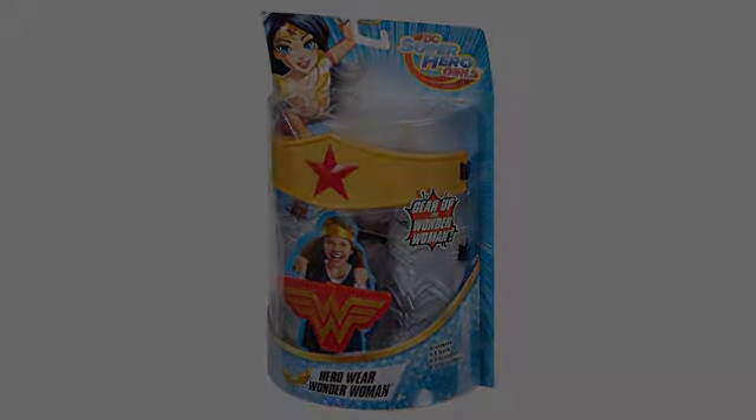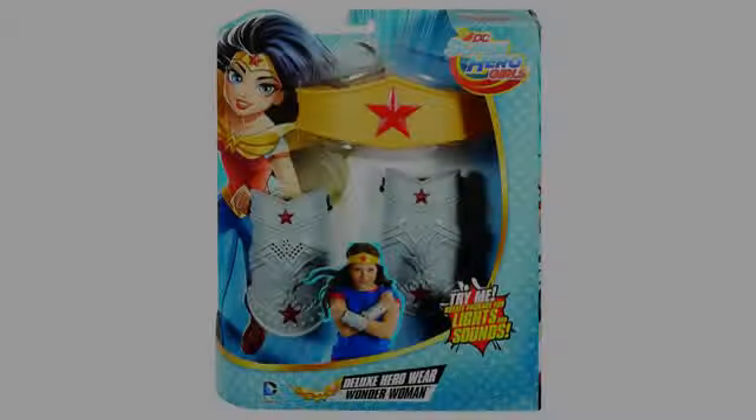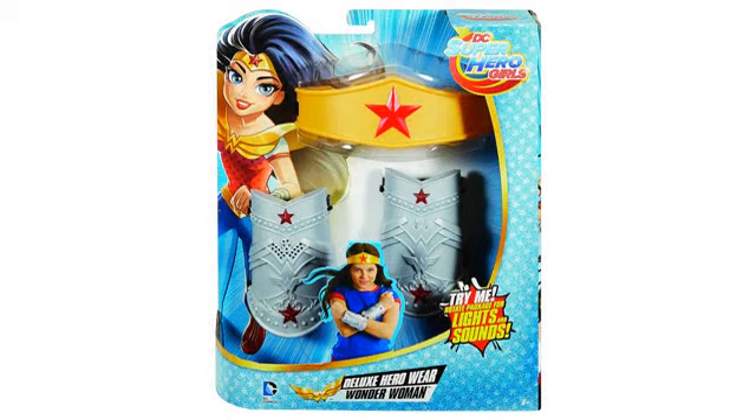Not broken when I received it. I like the sounds it makes when I push the button. Great purchase. As advertised. Huge hit for our kiddo who wanted to be cool like Wonder Woman. Durable.